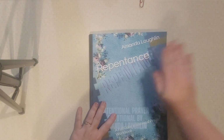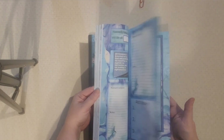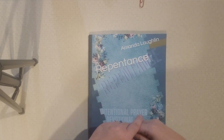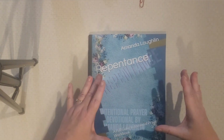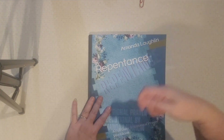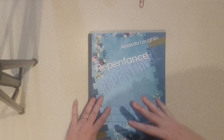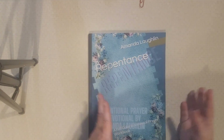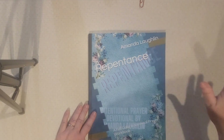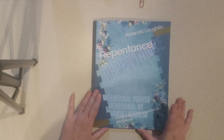I wanted to do a quick walkthrough video on the repentance book. You may have seen my videos or posts about my repentance notebook that I made, where you make your own and it's got all kinds of pockets and inserts and all kinds of different little things. But that is actually a lot of work to make. And if you're not a crafty person, if you don't enjoy crafts and you just want to buy something, I did put together a book form of the repentance method.